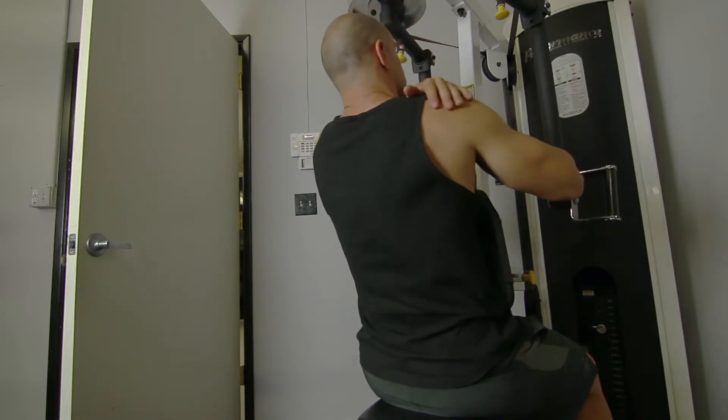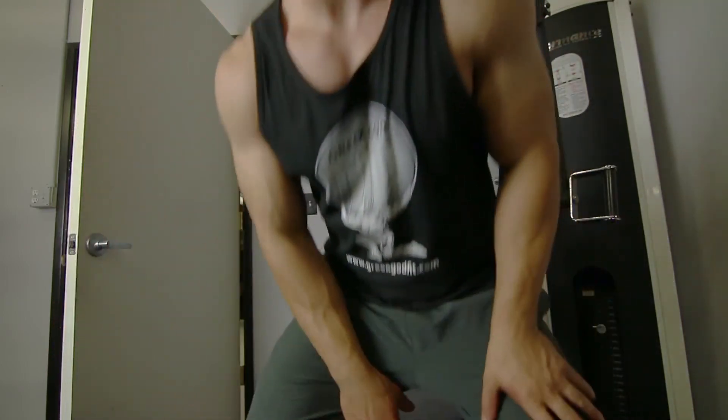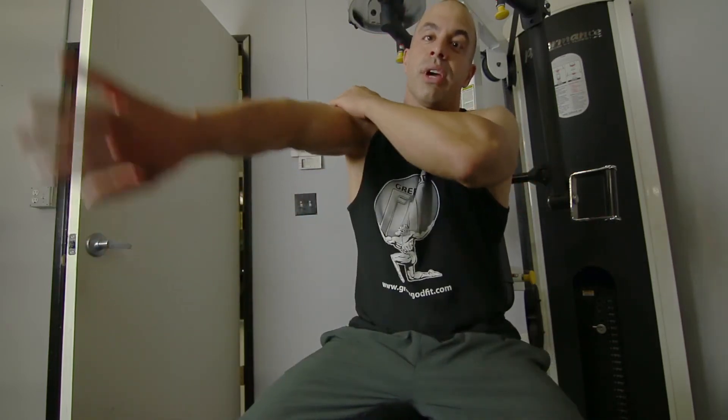It will work those rear delts. You're trying not to focus on your traps — you want to avoid engaging the trap. That's why you twist the arm, so you can focus on the rear delt.